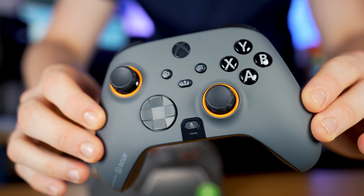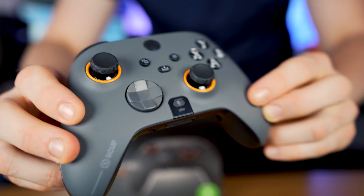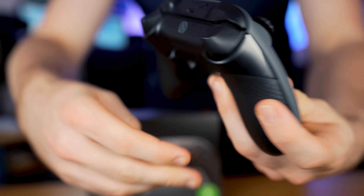In this video we are looking at the SCUF Instinct Pro controller. This is an Xbox controller and it is probably one of the most expensive Xbox controllers out there to this day. We're going to compare it to some other controllers - the plan today is to unbox this, get our first impressions, and compare it to the Elite Series 2 to see which Xbox controller in the pro range is best to buy.